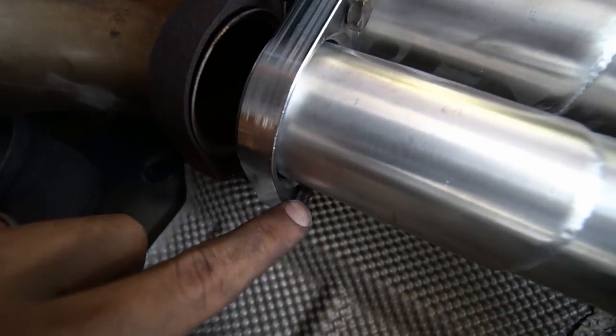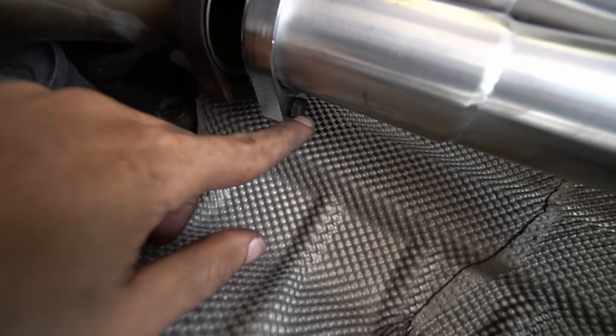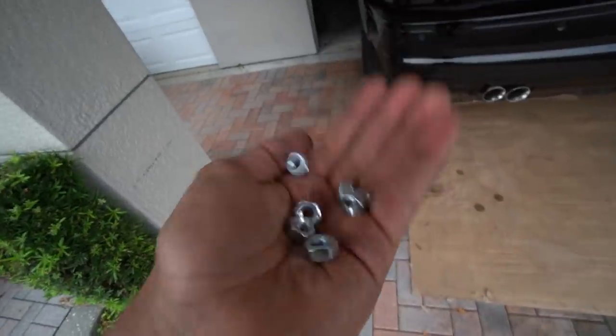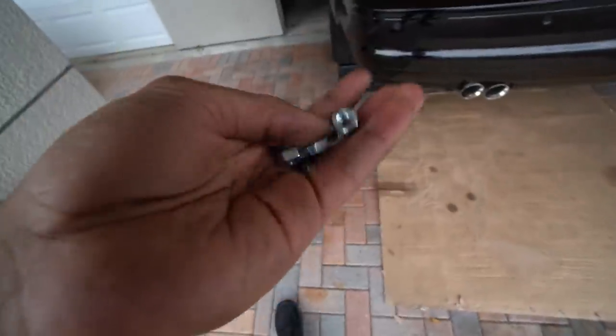I ran into another issue installing the new exhaust — I'm missing two nuts to tighten up the bolts to the exhaust pipe. The old exhaust has nuts kind of built into the flange, but the new exhaust doesn't have anything like that, so I can't tighten it. That means I need to take a trip to Ace Hardware and get the necessary nuts. I went ahead and got them — they're 8mm by 1.25 metric. Time to install them.